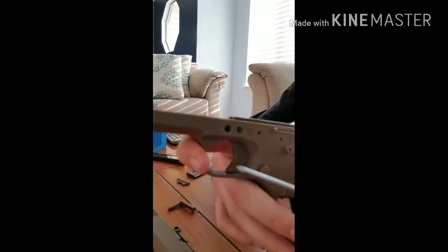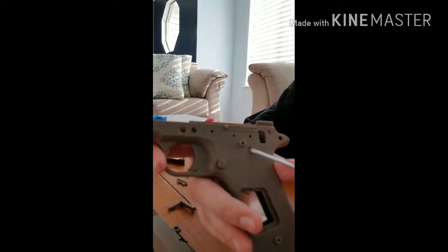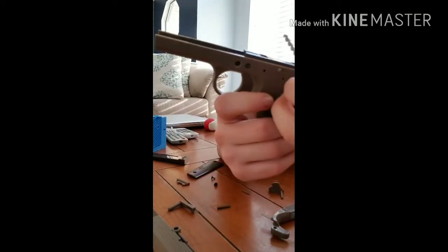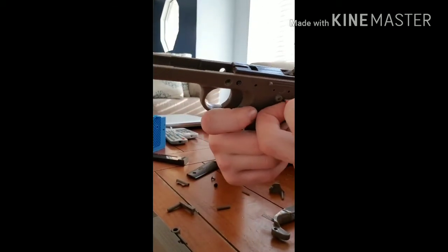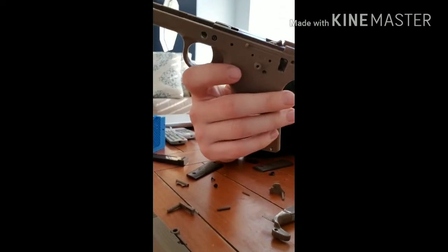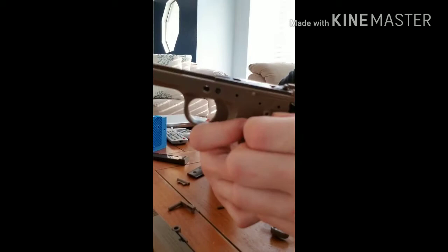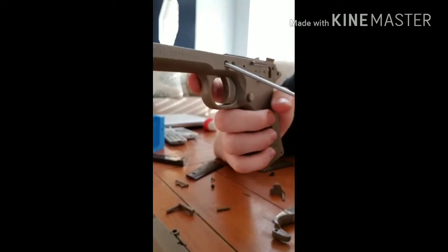So then there's a screw here and a pin here. I'm going to need to push out that pin — you should be able to just pull it out, or that's why you might need a paper clip to push that out and pull it right out from under there, and then take out that screw.